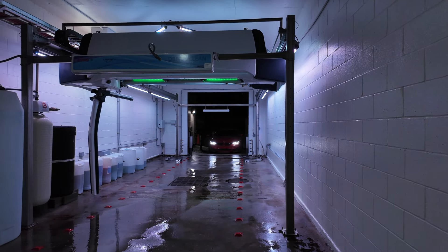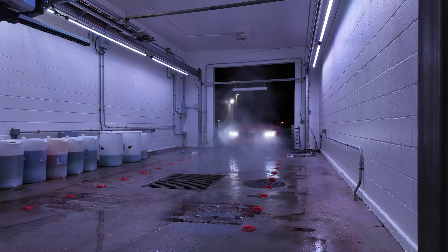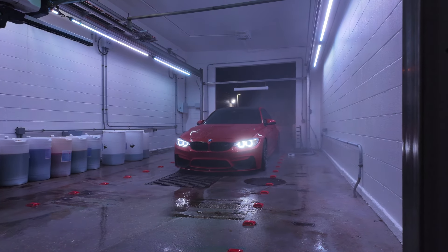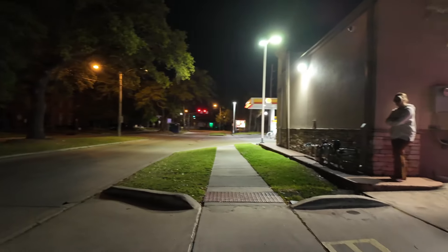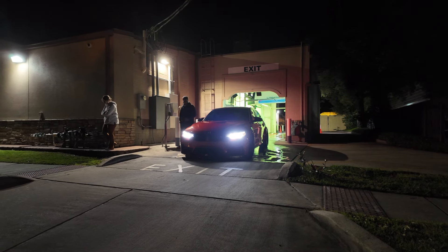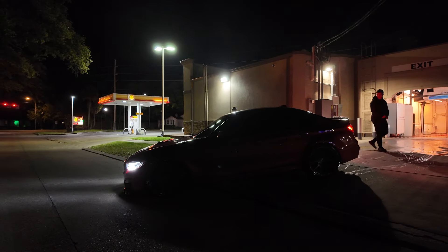I'm gonna show y'all the beginning part and then throw some music behind it and do some real footage for him. This is the 4th or 5th car today that hasn't been washed — let me help him. Austin, you're gonna have to cut the wheel a lot this way and then go that way. He's like the 5th car today that's got his car washed here — they probably hate us now, but it's okay cause we're giving them money. Now all of our M's are clean.